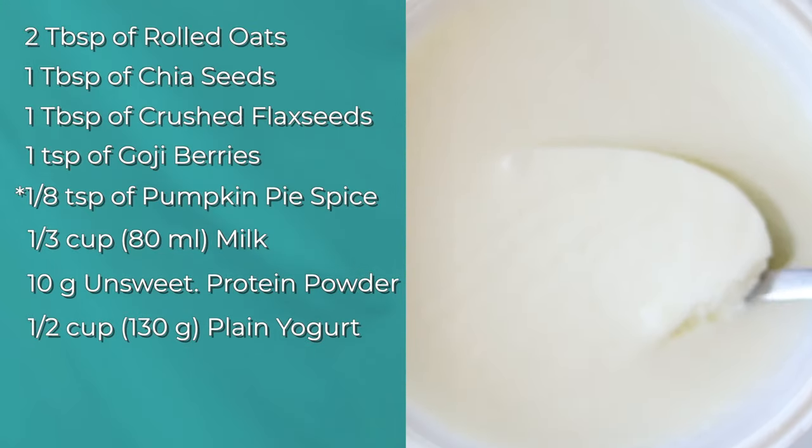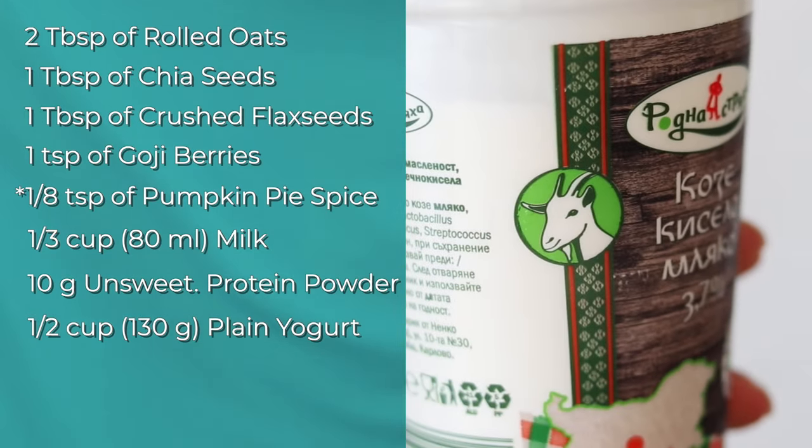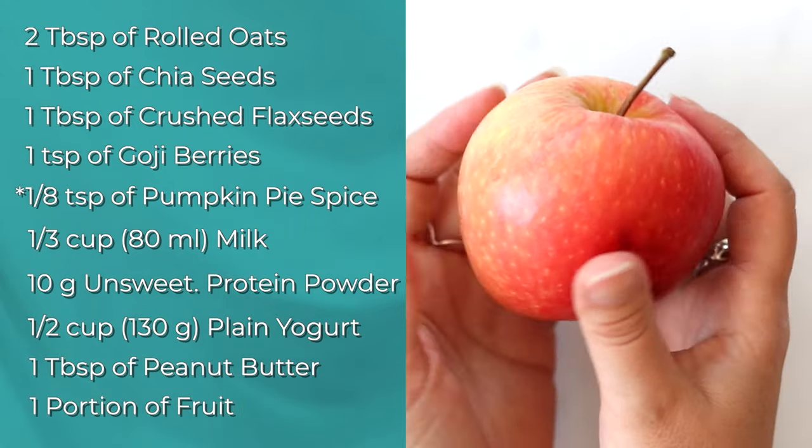Half a cup or around 130 grams of plain unsweetened yogurt — I alternate and mix goat, sheep, and cow yogurt. One tablespoon of peanut butter or other nut butter. One portion of fruit.